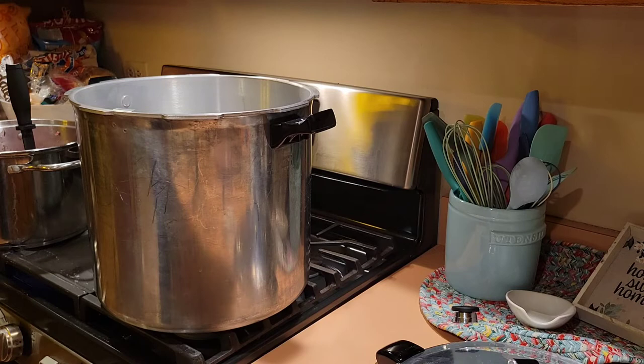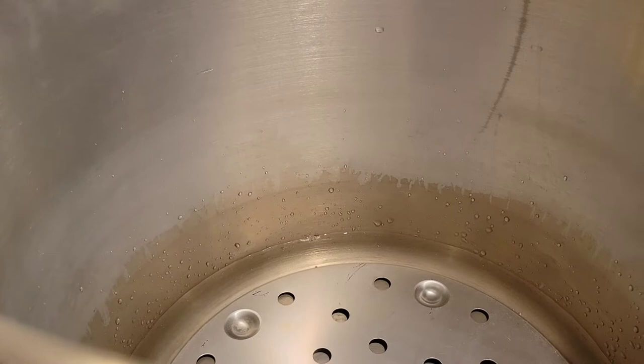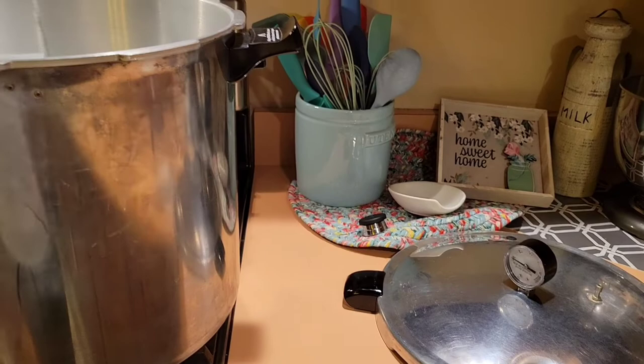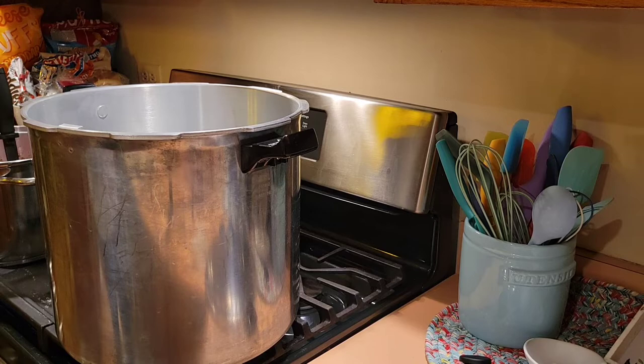I'm not sure if you can see in the canner, but it is hitting the notch that is right there, and that is what signals that it has three quarts of water and it's good to pressure can. There are other notches here that you can see, and these are for when you're water bath canning, because with my Presto canner, I can both pressure can and water bath can. Now we're going to put two tablespoons of vinegar into the canner for the processing.